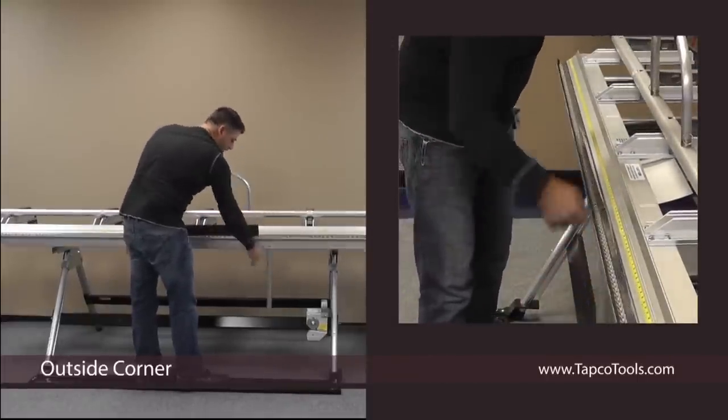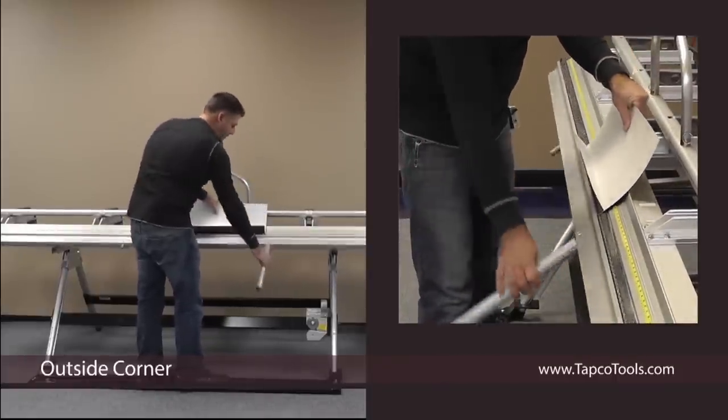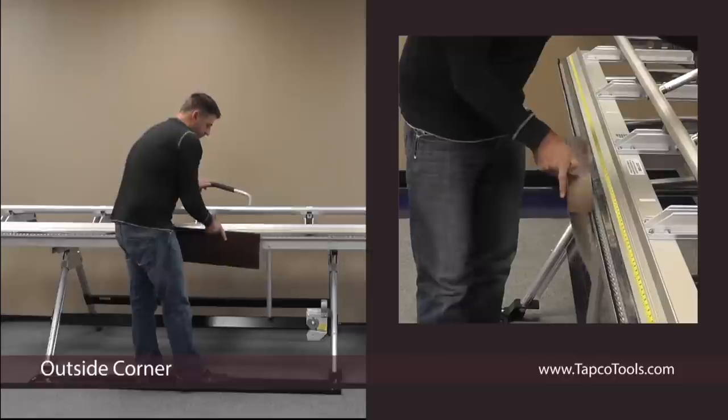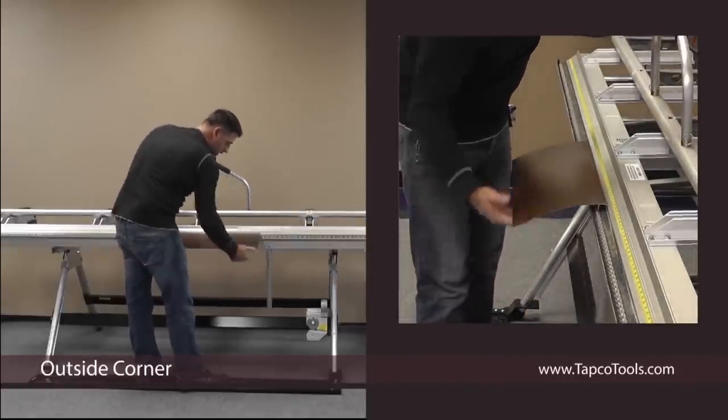Ninety. Take the hinge all the way up. Hem. Now you want to create a three-quarter inch pocket. You can use the hinge as your gauge.